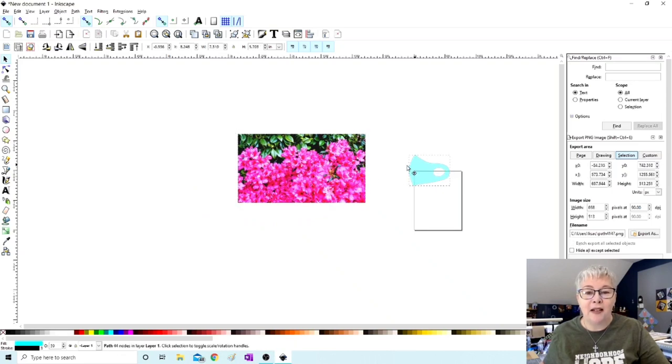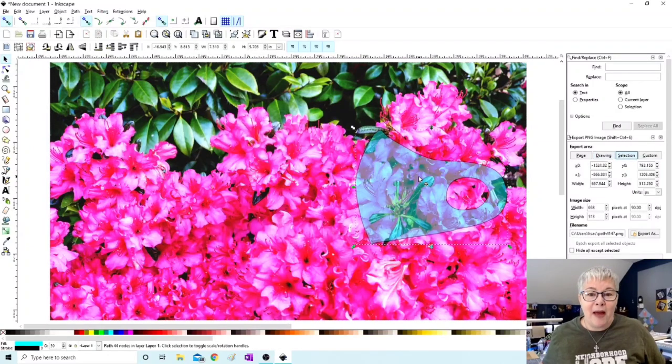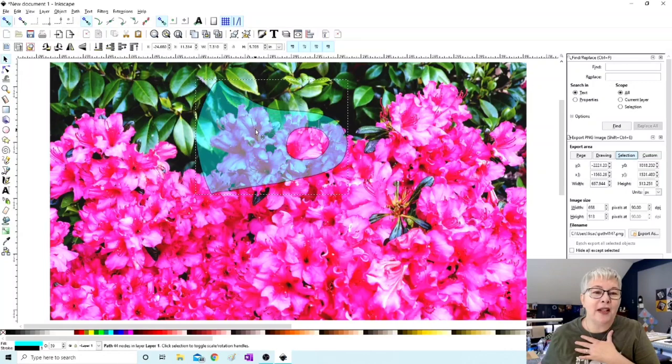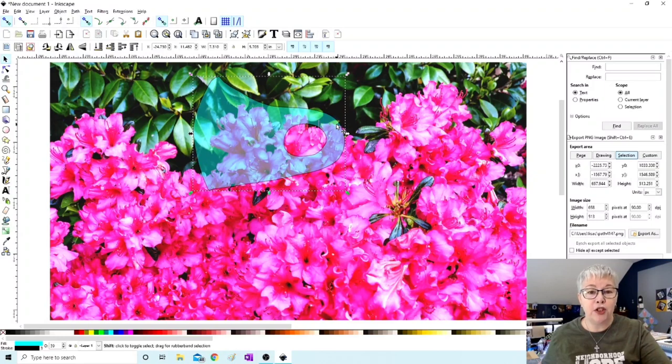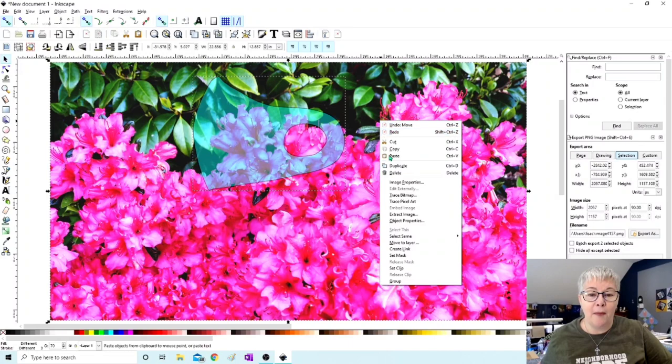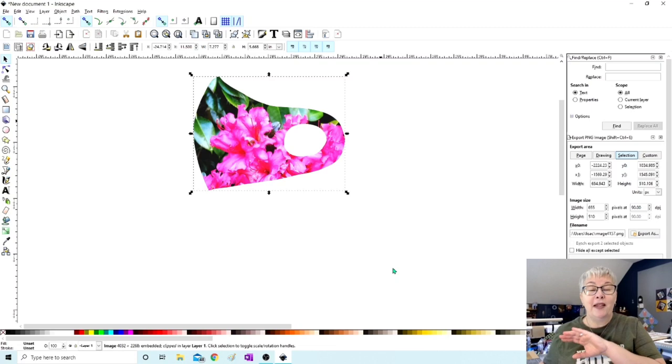Let's make the photo a little bit smaller so we get more of the flowers in our face mask. Now we can select the face mask and move it right on top. I've filled the mask template with an opaque blue color so when we move it over the image you get a really good idea of what the face mask is going to look like. We can play with the orientation. With both items selected, right-click and hit Set Clip — that clips or crops our photo inside the mask.